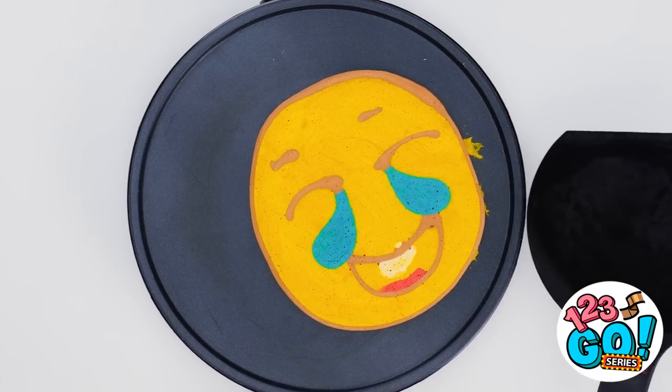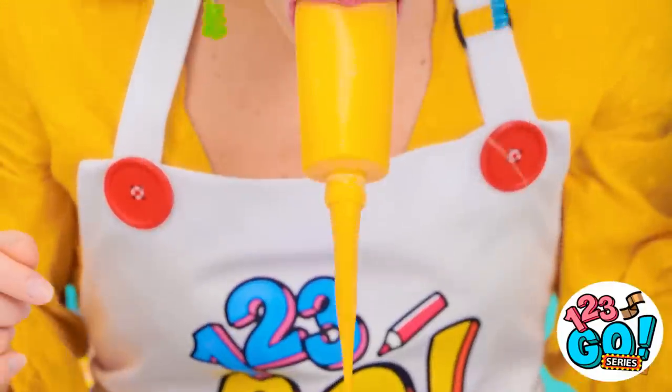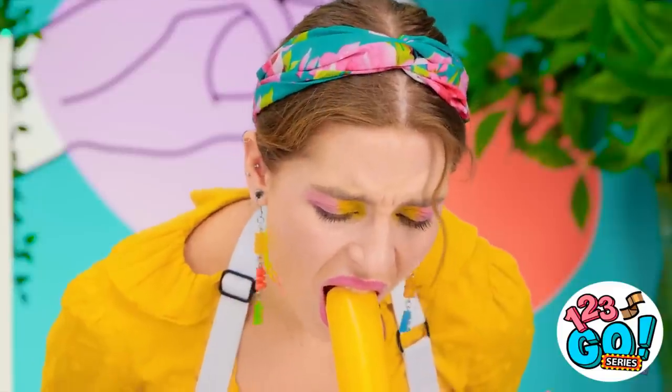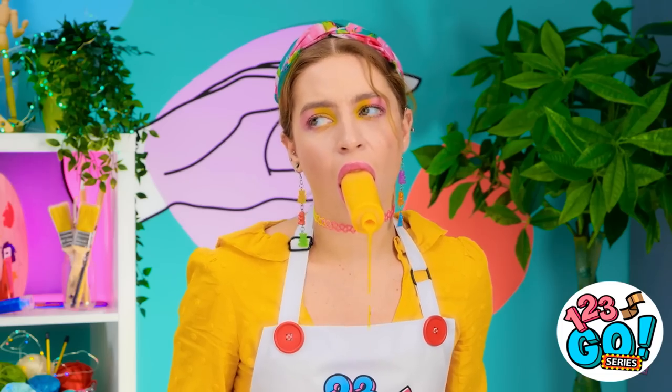Oh my gosh, look at how good this is turning out! Oh no, I got a tickle on my nose. This is bad. Achoo! Oh no! The lip came right off! It made a huge crash! Yeah, that's a rough turn, Skye. Sorry. Whatever, it's fine. I guess I'm done now.